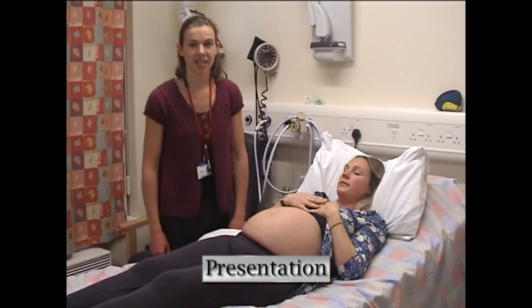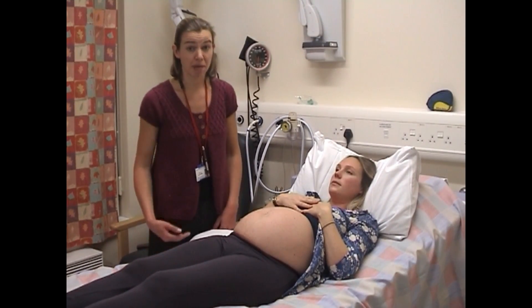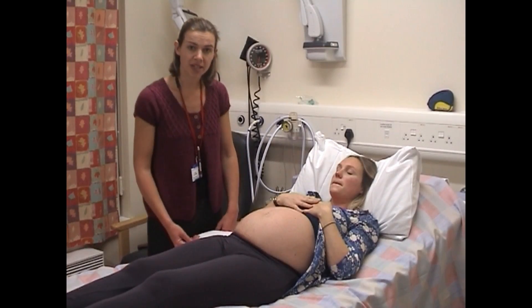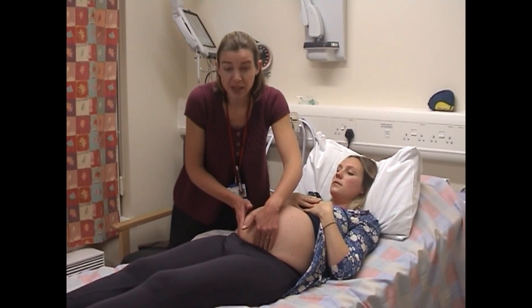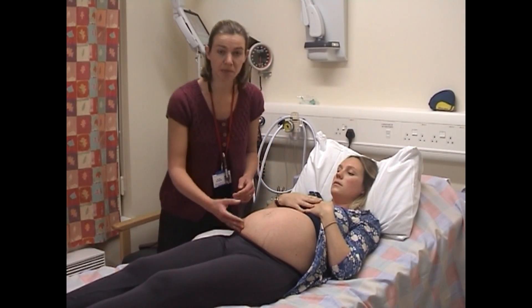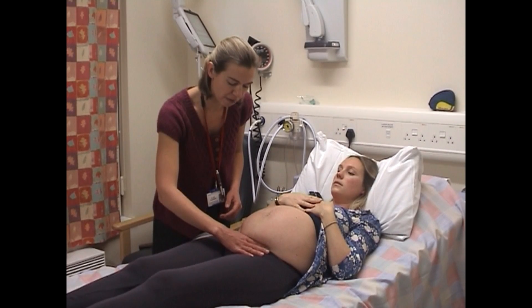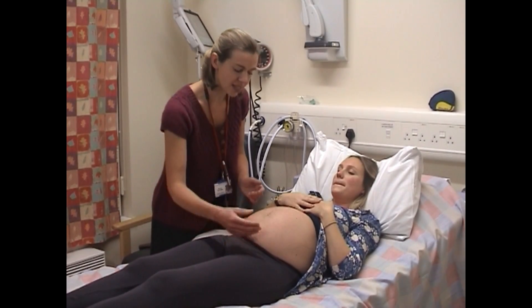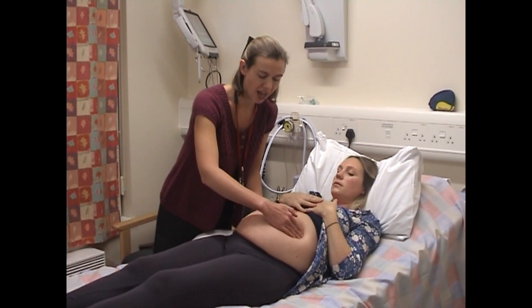The next part of the obstetric examination is to discover the presentation of the baby — that is, is the baby cephalic or breech? There are two ways to do this. One is with both hands, trying to feel deeply the presenting part — a head will feel firm, hard, and round in comparison with the bottom. Another way is using Pawlik's grip, which I'm going to demonstrate now, balloting the presenting part between my fingers. This lady's baby is breech, and I can easily feel a hard, smooth, round, firm head between my fingers at the top of the uterus.